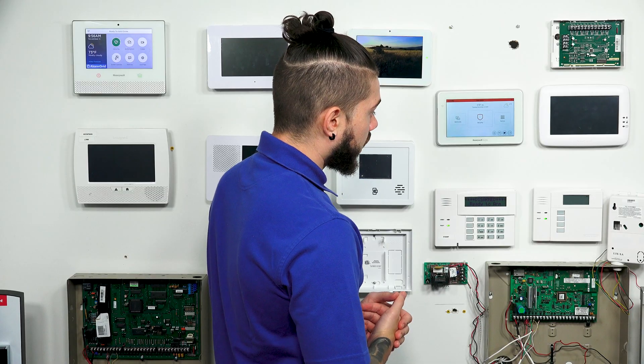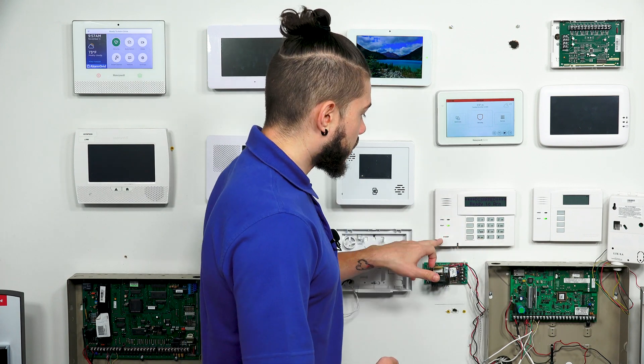So the quick, easy way to tell if you have an RF receiver built into your keypad is to actually open the keypad up and see if there are any antennas inside. You will also see the model number on the green circuit board, or the motherboard, on the inside of the keypad as well. For instance, since this is a 6160RF, the model number will actually say SA — Sierra Alpha — 6160RF.